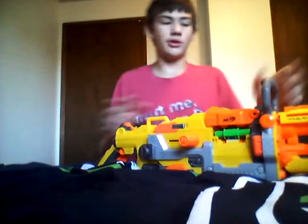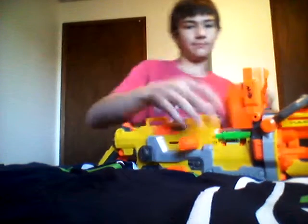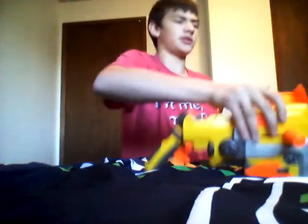I almost messed up the name there — it's four words. But, this is the Vulcan. Just so you guys know, pretty much anyone who knows old-fashioned Nerf knows the Vulcan. So, here, I've opened up my Vulcan a little bit, just a little hatch or whatever.